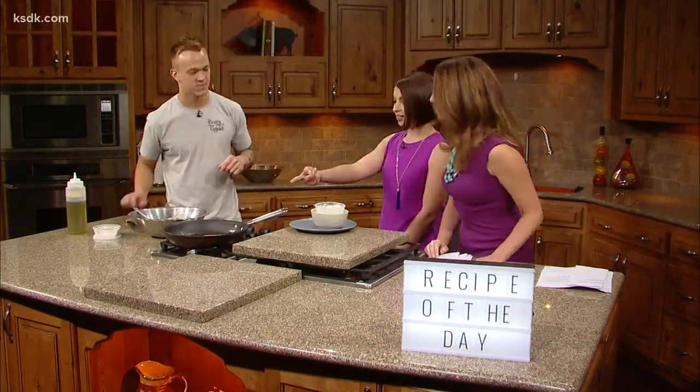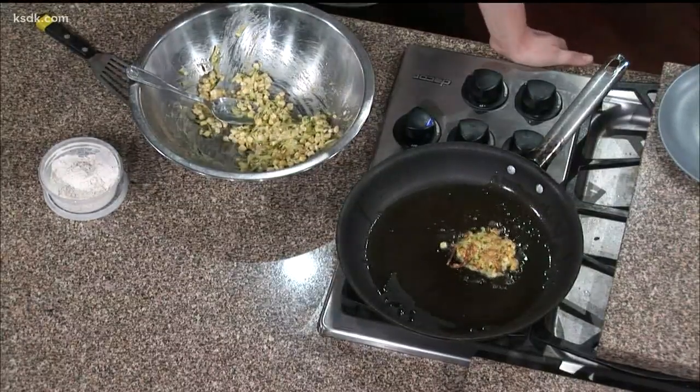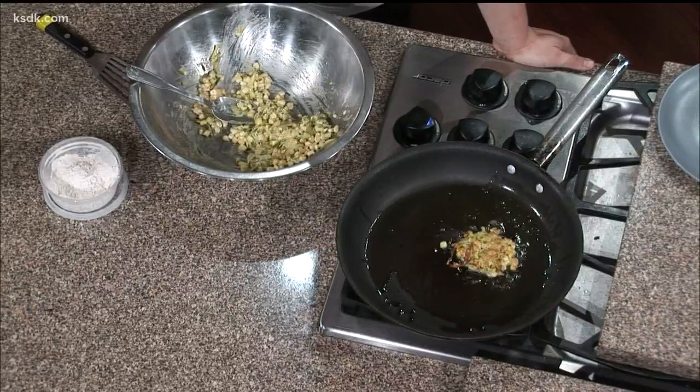Yep, look at that. That's beautiful — it's completely together. So you're calling this an appetizer? You could probably put this over a salad or something if you wanted to turn it into something else.